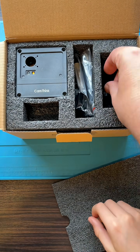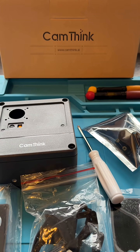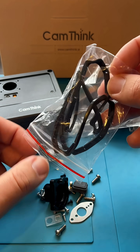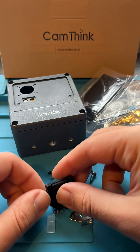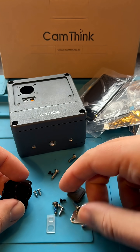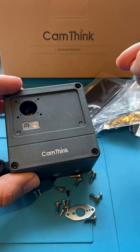I want to show you the CamThink NeoEyes NE101, a modular, ultra-low-power camera designed specifically for Internet of Things projects. It runs on fully open-source software, so you can easily adapt the camera to all kinds of different solutions.